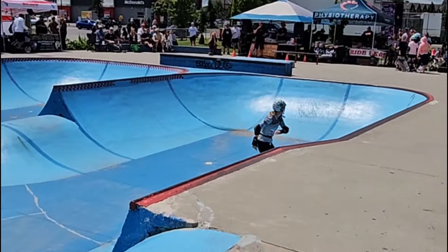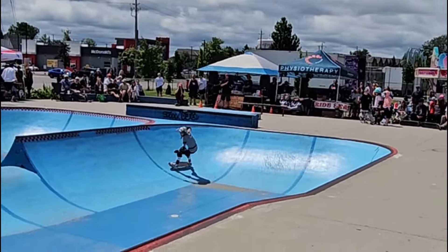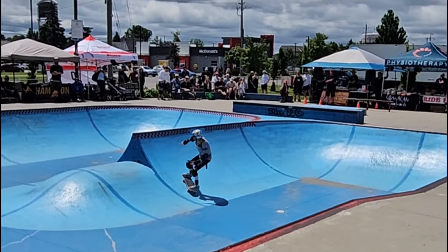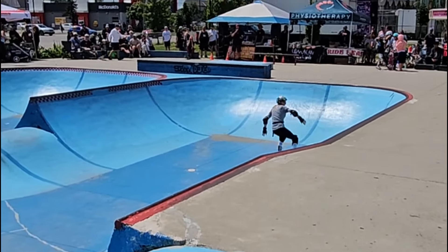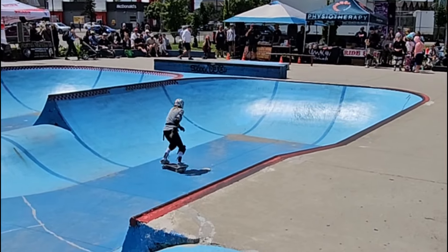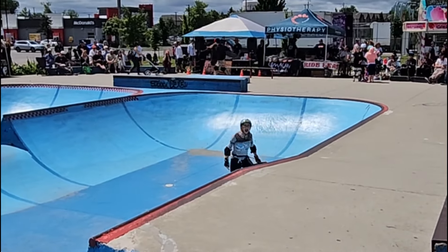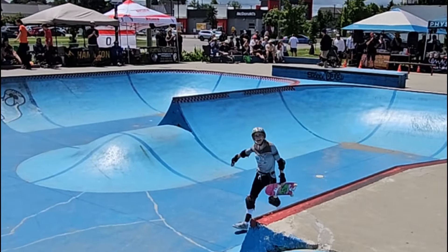Last picture, Andrea — what do you got? Nice little Fakie Reaver. Fakie 360 Reaver, nicely done, Andrea! Woo! Great showing today, as pretty usual.